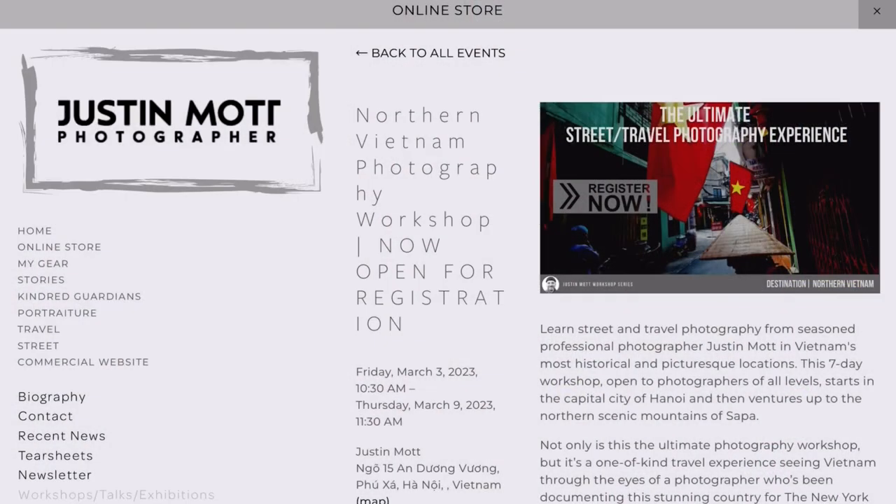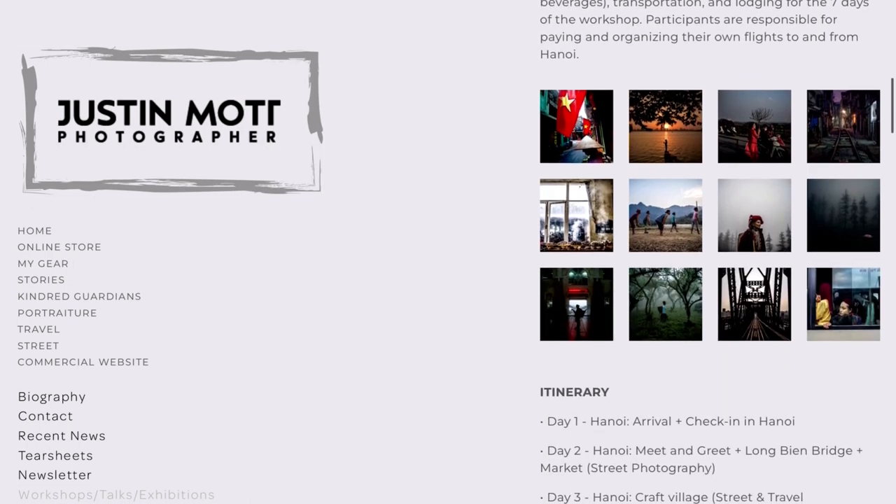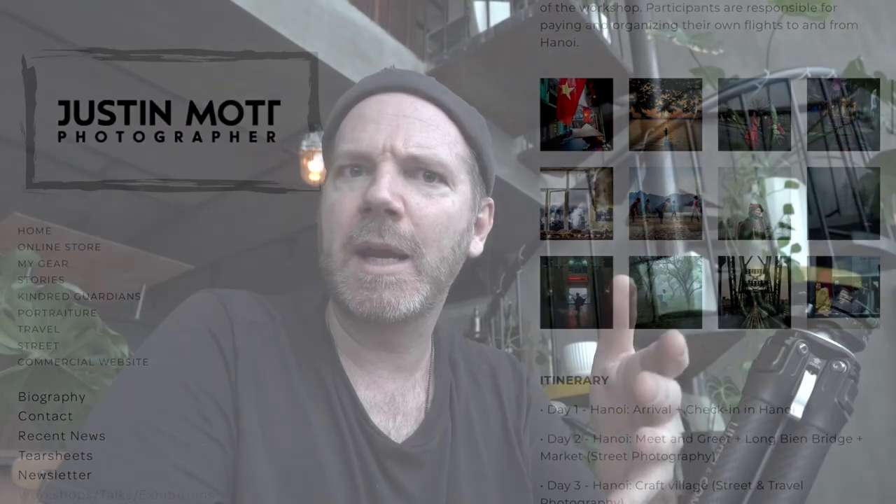That's it for today, guys. Don't forget to check out my workshop if you're interested in joining me in Vietnam and getting better at your photography. I've only got six slots left — link in the description box below. You can sign up now. It takes place in March 2023; we're going to shoot here in Hanoi, then go up to Sapa. It's going to be an amazing trip. Buy yourself a little Christmas present. Don't forget to like, share, and subscribe, and don't forget to have a wonderful day.